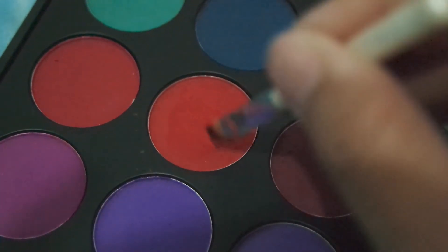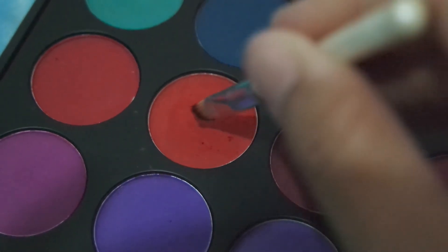Kalau lihat di foto, di bagian bawah matanya juga ada warna merah-merahnya gitu. Jadi aku tambahin warna merahnya di bagian bawah, tapi nggak full, cuma sampai di bagian tengah aja. Juga dipakaiin di bagian atas di outer V-nya sedikit.